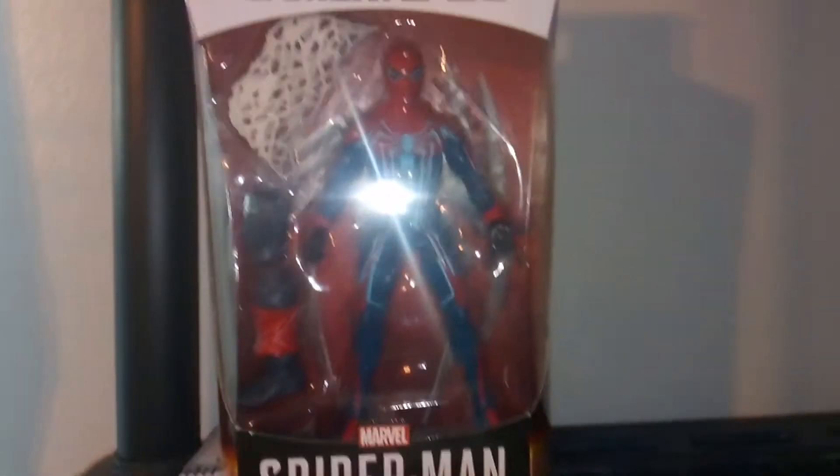Hi guys, welcome to Atari 37. Today I'm reviewing the Game Reverse PS4 Spider-Man Velocity Suit Spider-Man. Really cool, really blessed to pick this up today.